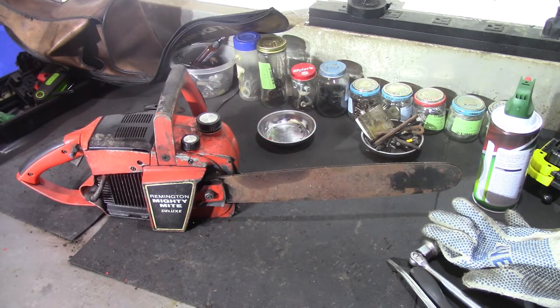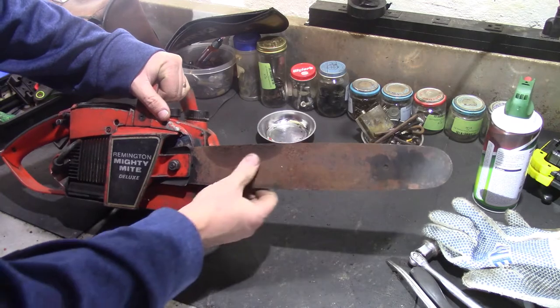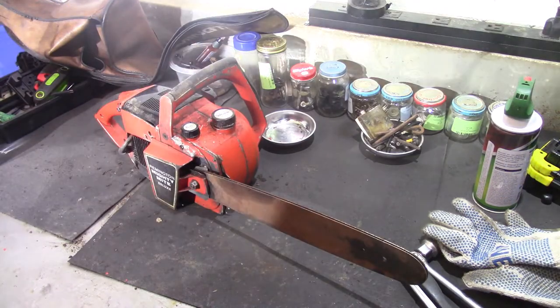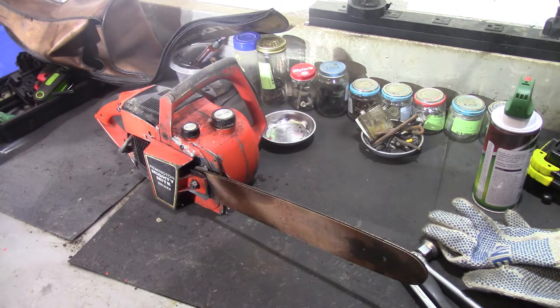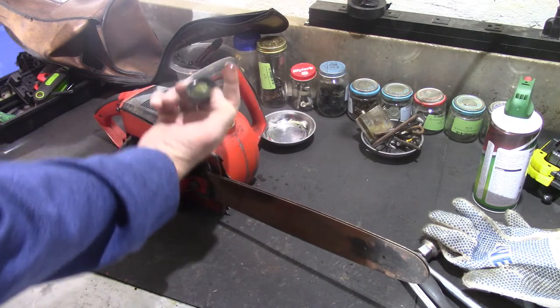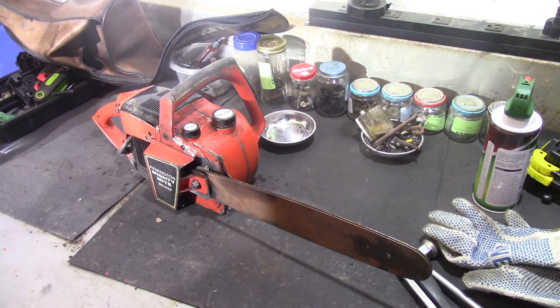Now the bad part about this — there's no chain on it. The bar's got some rust on it but it's not real bad, it's not pitted. I could probably clean it up real good with a wire wheel, get the track cleaned out. They said the manufacturer ran a couple different size bars on these — I think 14 inch and 10 or 12 inch. The fuel mixture on these is 16 to 1, and there's some funky gunk inside the tank so it'll probably need a good flushing before I put fuel in it.